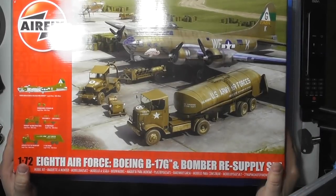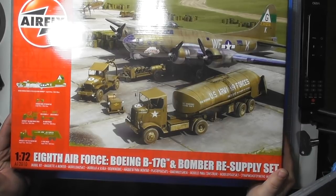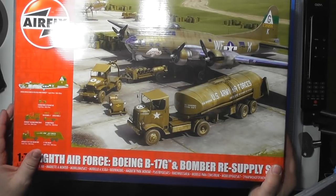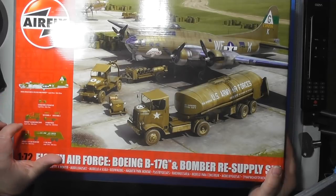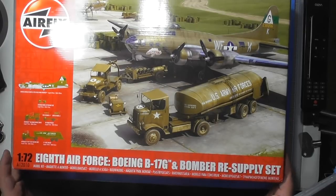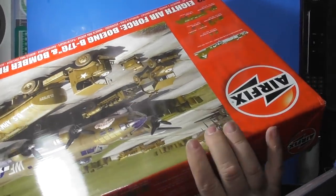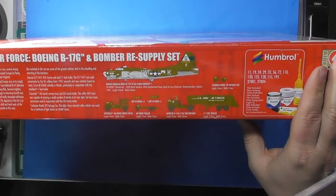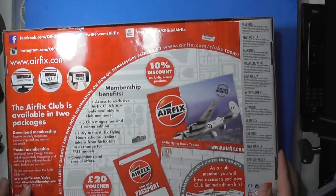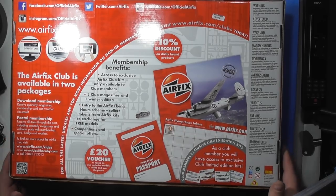Let's get on to the sprues. I've not looked in this kit before, so I don't know what to expect. I know it's a new tool B-17G kit from Airfix — supposed to be pretty good. The bomber resupply set has been around a little while. It comes with the bomber, the Cushman package car, the Chevy bomber service truck, 500 pound bombs, 1000 pound bombs, bomb trailer, fuel truck, and auto car. There are some CAD drawings showing what it looks like, and a little bit of information about the 8th Air Force. Some advertisements for Humbrol products, which I won't use, and Airfix Club stuff — I'm not sure if that's even available in the US.